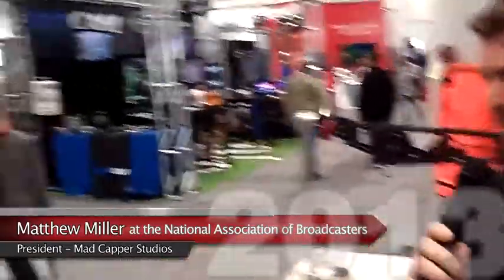Hey, this is Matt with Mad Capper Studios and I'm at the DactylCam booth and I've got one of the partners over here, Mr. Tyler Ellick.